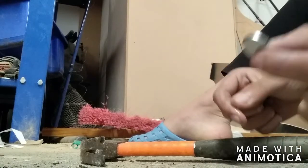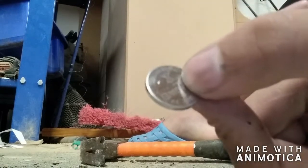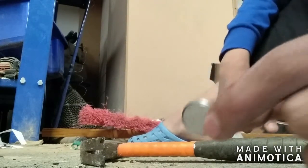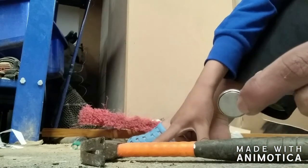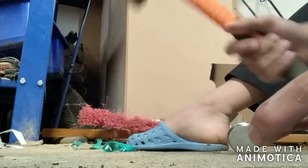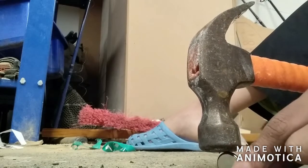Now I will be trying to smash open this lithium coin cell battery with my hammer. I felt like using a lithium coin cell battery instead of a lithium AA Energizer battery because it costs less — about $2.50, compared to an Energizer battery which costs about $15.